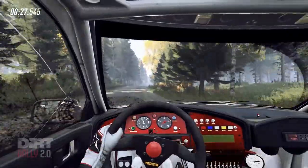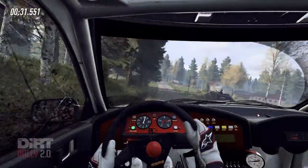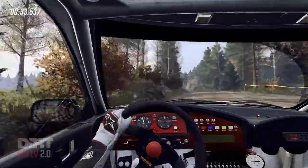50. Flat left of a jump. 30. 5 left of a jump. 150. 5 right long of a crest.